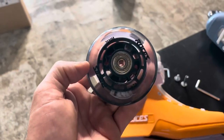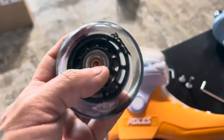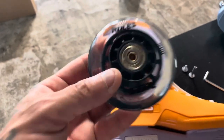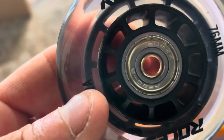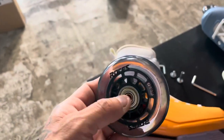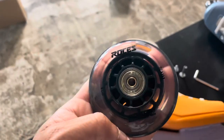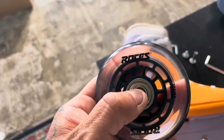The wheel is a 76 millimeter, 82A — just perfect for what most people are going to need for this type of skating. It comes with a generic ABEC 5 bearing. Notice that spacer in the middle. Roses has either five or six millimeter axles — none of my standard stuff seems to fit, so keep in mind that their hardware is unique, but you can order it from me or various other places.